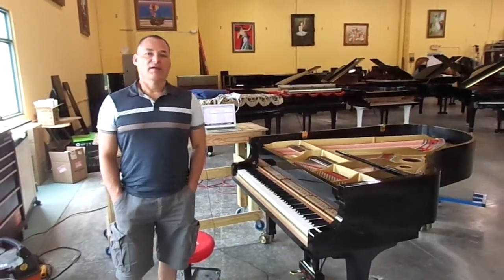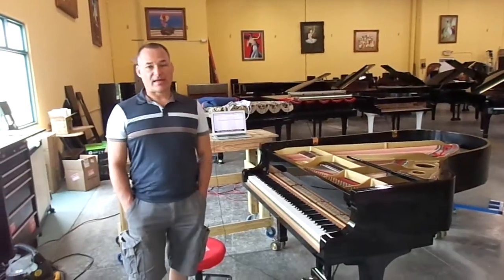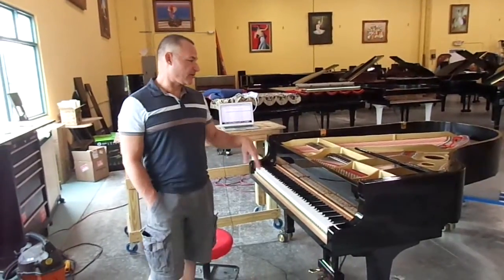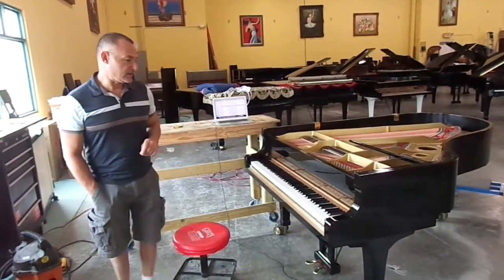Hello, I'm Russell with the Piano Outlet, and right now I'm going to show you how the piano is calibrated once all the hardware is installed in the piano and set up like it needs to be set up.